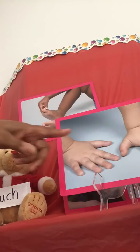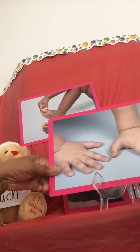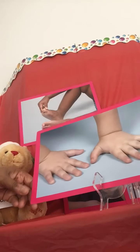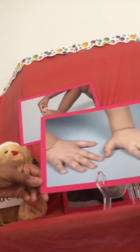So here we have a picture of our hands. Do you see the hands? How many hands do you see? Let's count them. One, two. That's right.